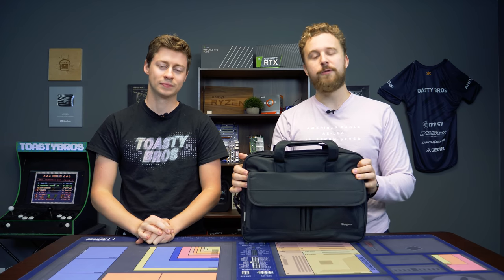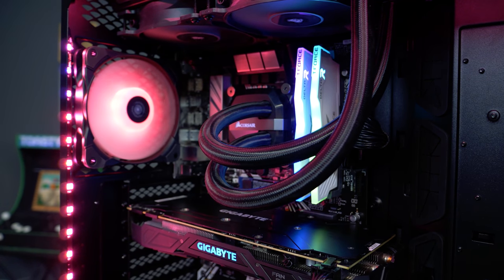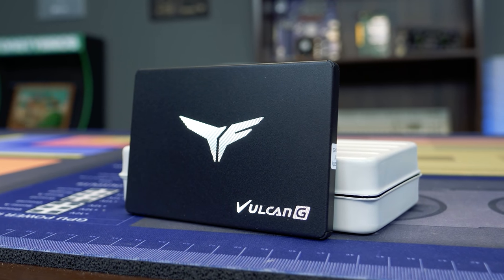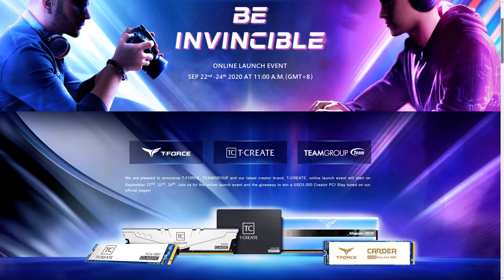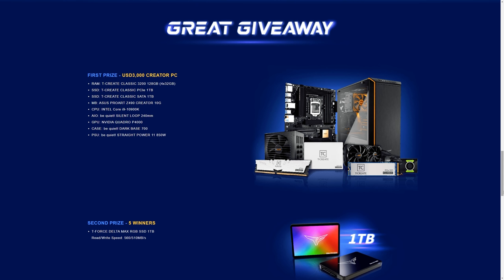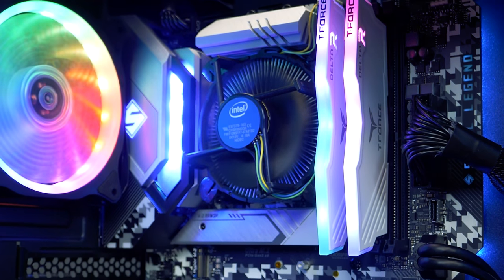But before we unbox this full setup, let's hear a word from today's sponsor. Today's video is brought to you by Team Group. They deliver some of the best value-for-money PC parts out there. We love their Delta RGB memory, coming in at speeds up to 3600 MHz and capacities up to 64 gigabytes with beautiful RGB. They also have the Vulcan G SSD lineup with capacities up to 1 terabyte and competitive read/write speeds around 500 MB/s. They're hosting an online launch event starting September 22nd, showcasing their new creator brand and giving away a $3,000 creator PC featuring an i9-10900K. Check the link in the description — you don't want to miss that.